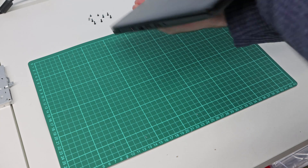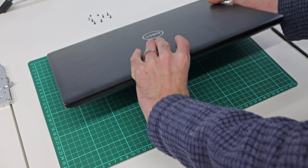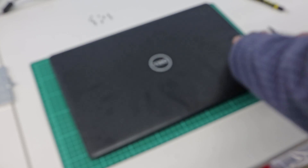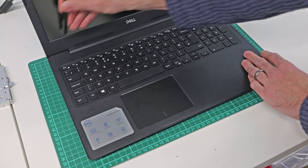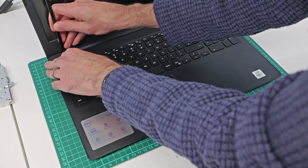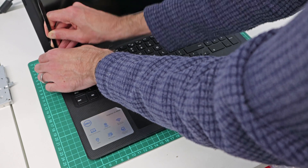Maybe a captive one there as well, and those two back corner ones definitely are. With those screws removed, we want to flip the laptop over. We have a nice new pry tool and the service manual says to start at the back corner, which seems a little weird to me, but we are going to do as it instructs.